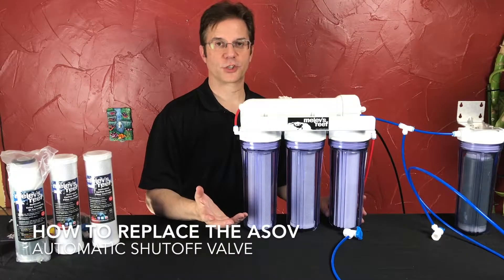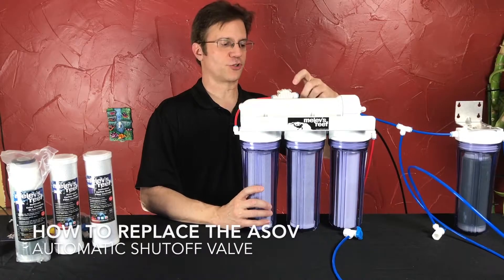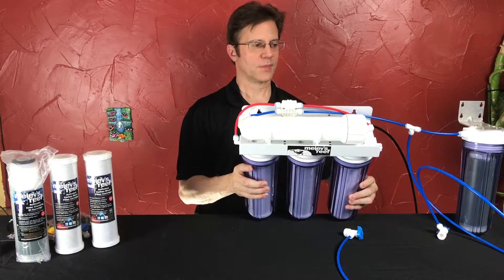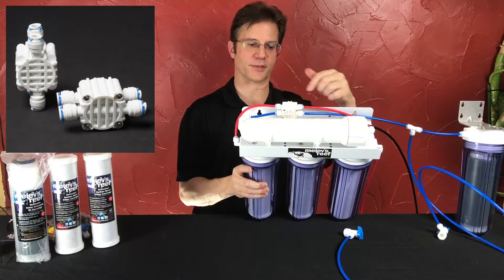If your system isn't turning off, there's a good chance that it's time to replace the auto shutoff valve, which is the square piece on the back of your RO system that has four pieces of tubing going in and out of it.